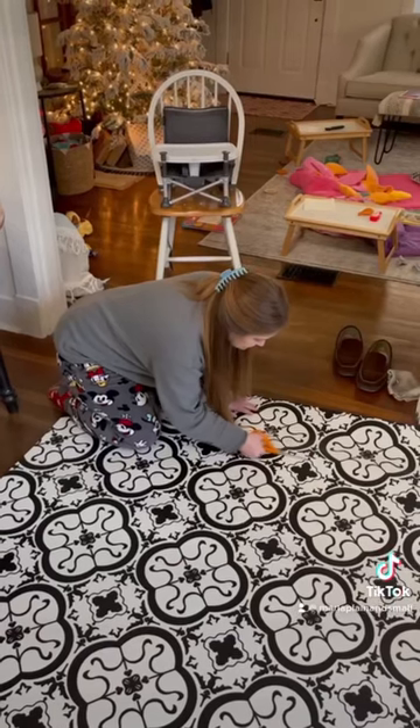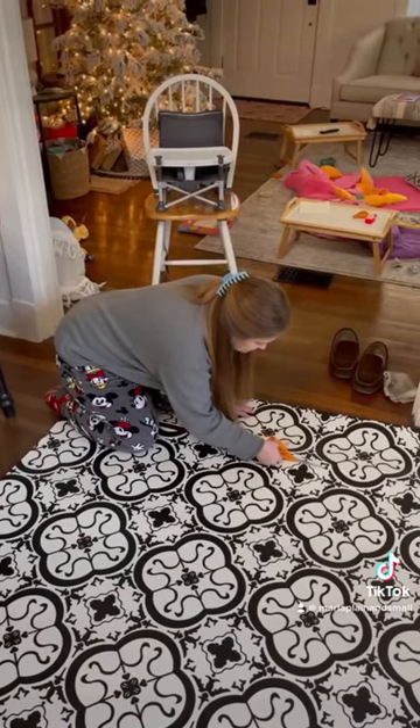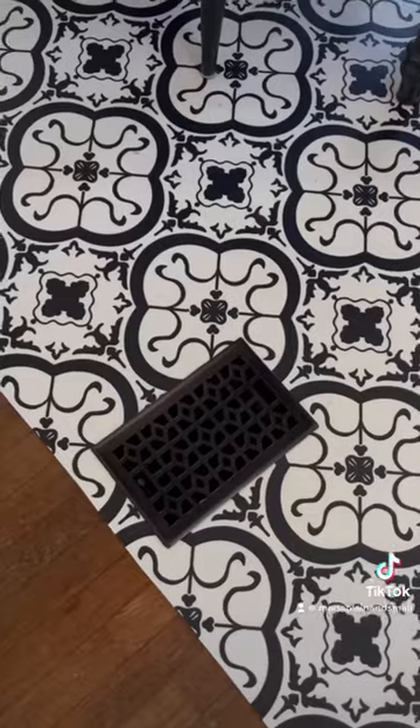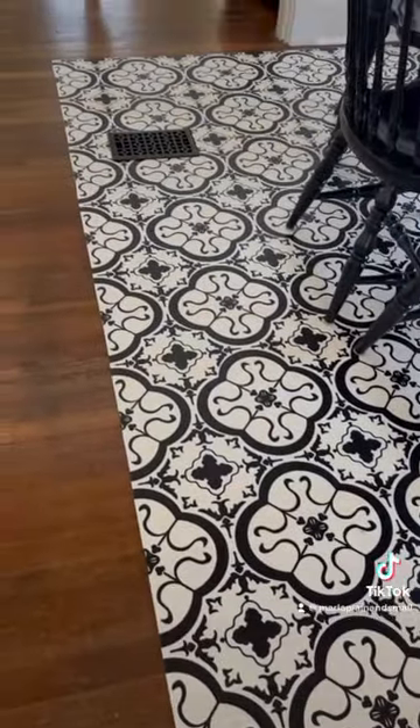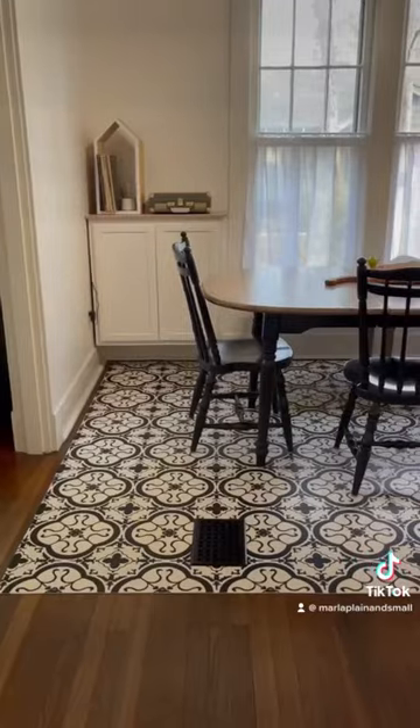Once we were back home, I just used some sharp scissors to cut it to the exact measurements we needed for the dining room. I cut holes to work around our floor vents, which aren't the most convenient, but it's an old house, and I cut around the return air in the room.